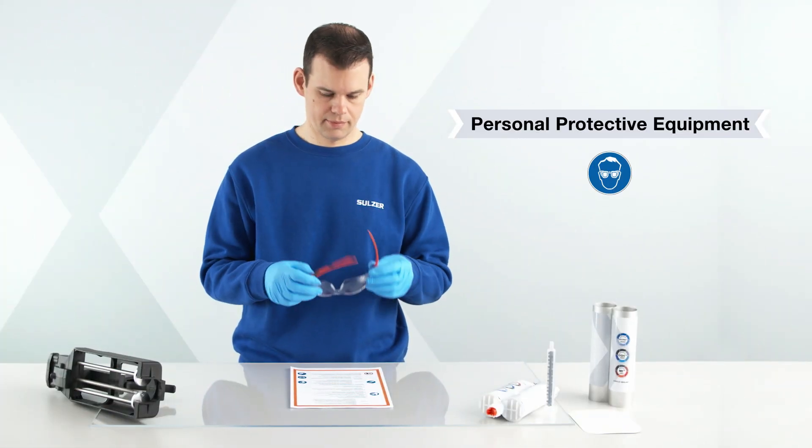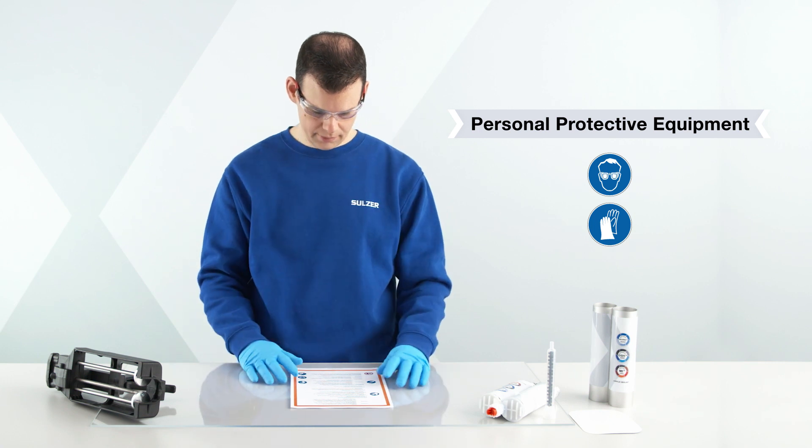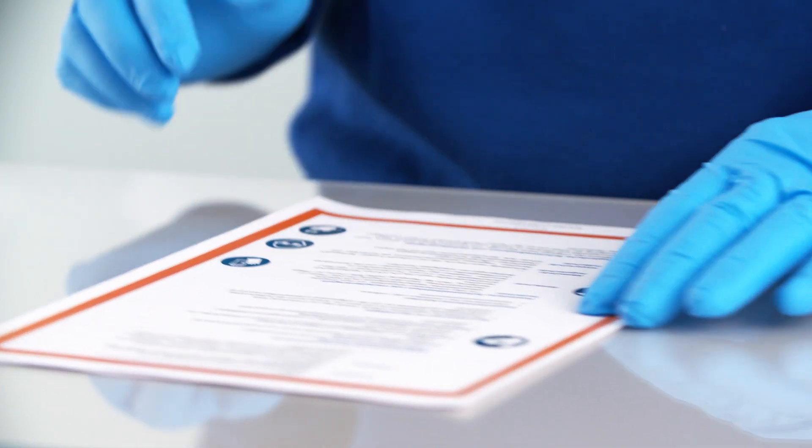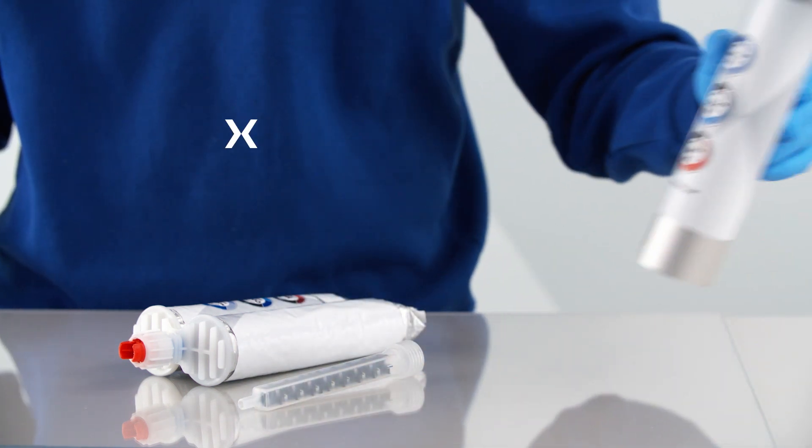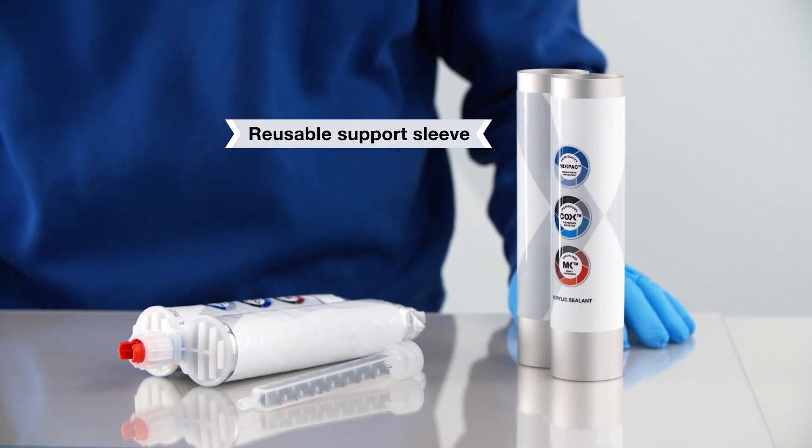Before starting, ensure that appropriate personal protection is worn at all times. To dispense the EcoPak cartridge you will need a support sleeve, dispenser, and mixer.